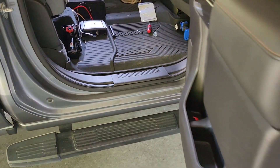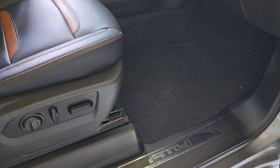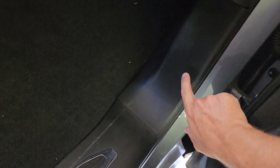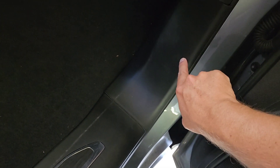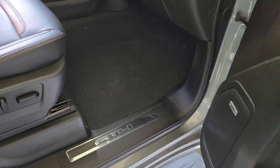Trim back on, looks good — looks like nothing ever happened. I will give you a forewarning: this kick panel can be a pain to get off, and I had trouble with the bottom pin, so just heads up when you're pulling these off, they are hard to pull off. But other than that, it wasn't too bad.